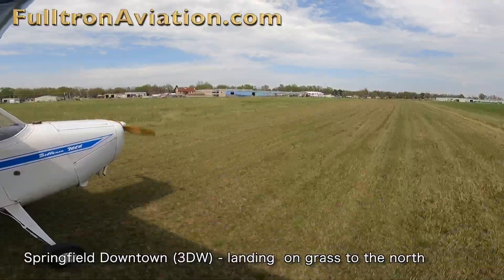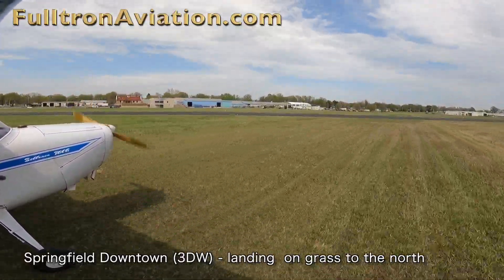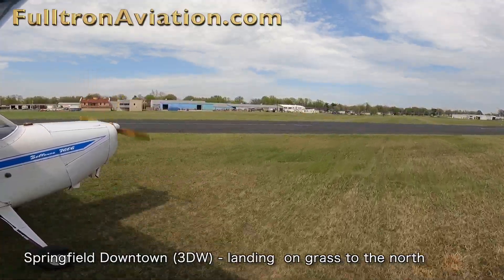Springfield Downtown is privately owned, and we try to respect their property rights by always making sure that the runway is in good condition before we use it.